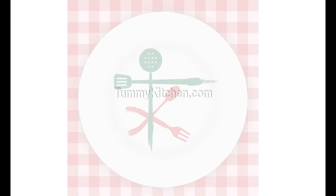I hope you like this recipe. So subscribe to our channel Tummy Kitchen and follow us on Facebook. Thank you! See you soon! Bye!